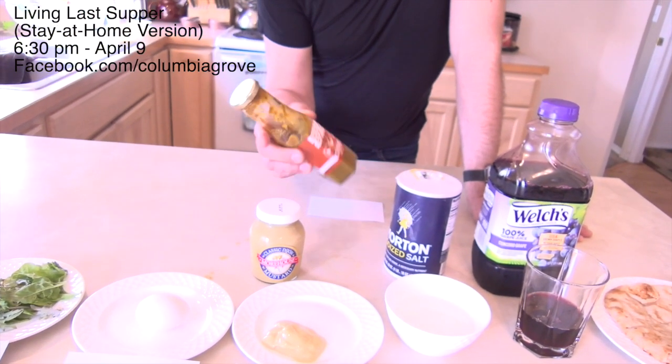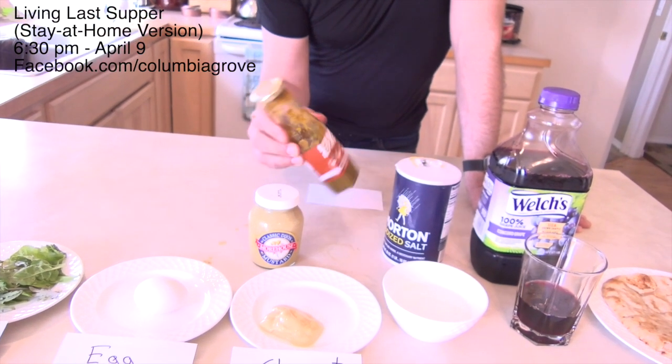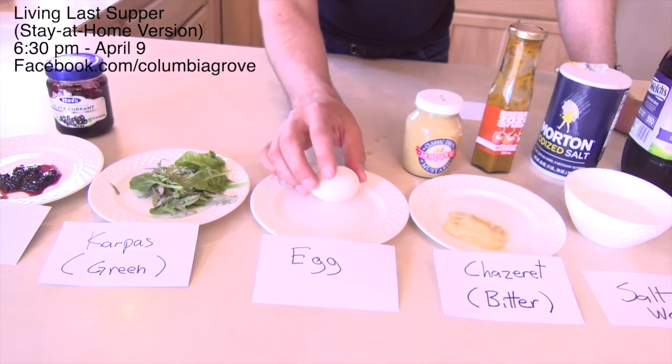We also have some really stinking hot hot sauce — this will get it done. Maybe you have some sort of hot sauce or mustard around the house. An egg — hopefully you have an egg. In the meal itself it would be either a hard-boiled or roasted egg, but for our purposes this year any egg will do.